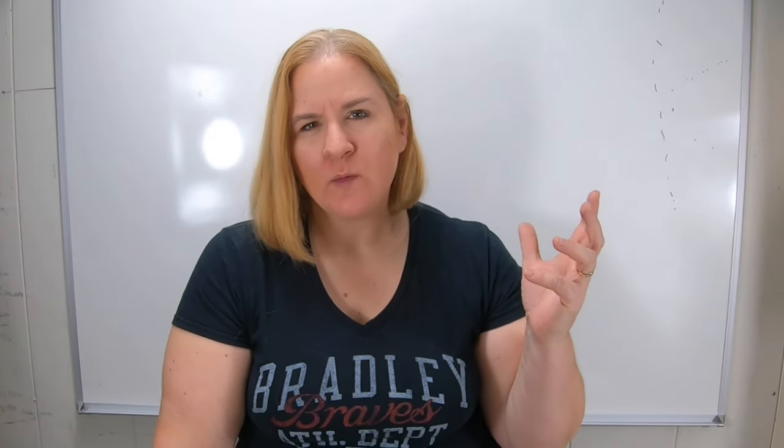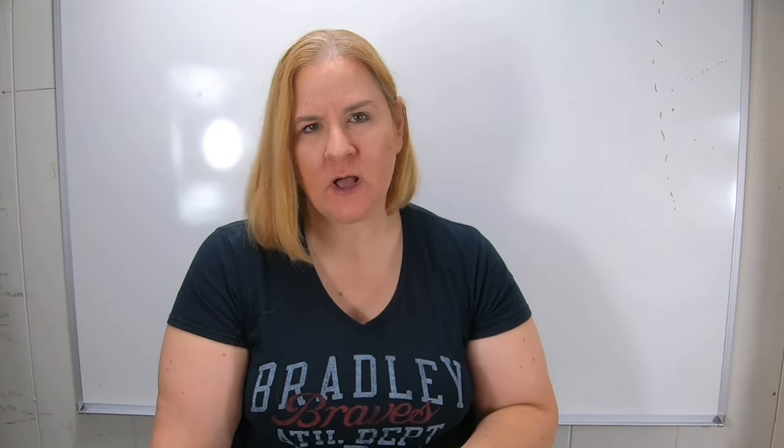Hey guys, it's Anne. Welcome to my home worm farming channel. If you are looking for a worm-friendly, helpful vermicomposting community, you are in the right place.